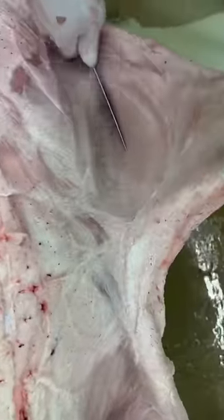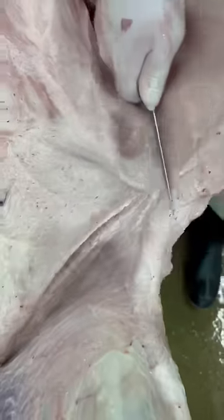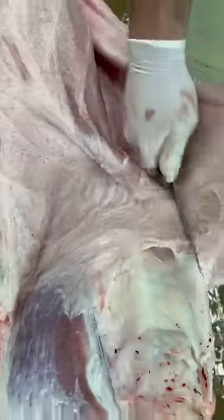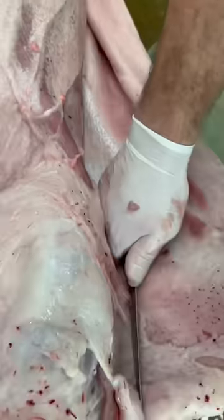Moving up this belly — so this is what you would call the pork fresh side. You want to make these nice long swipes down the side, leaving that fat on that belly, all the way down.